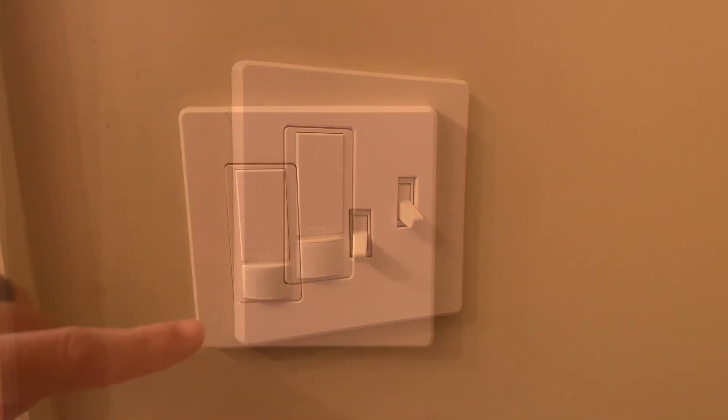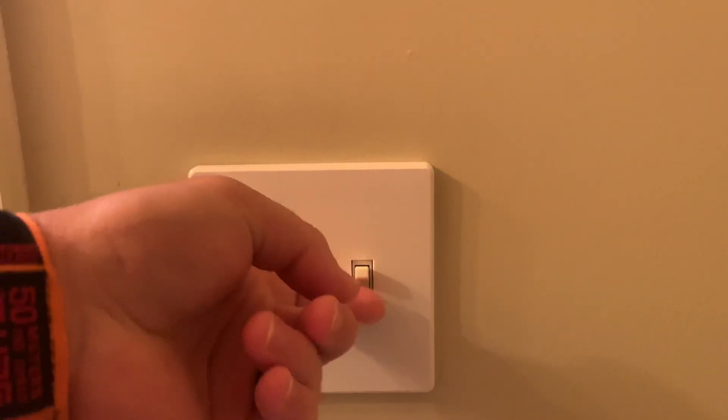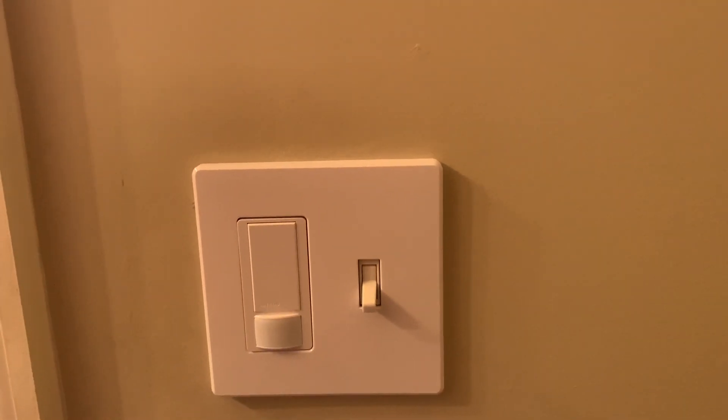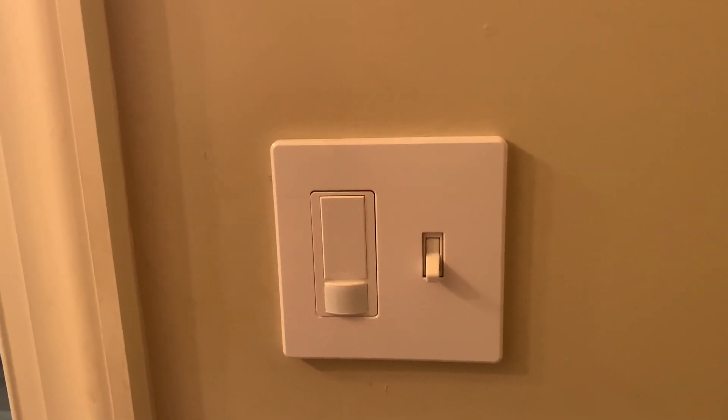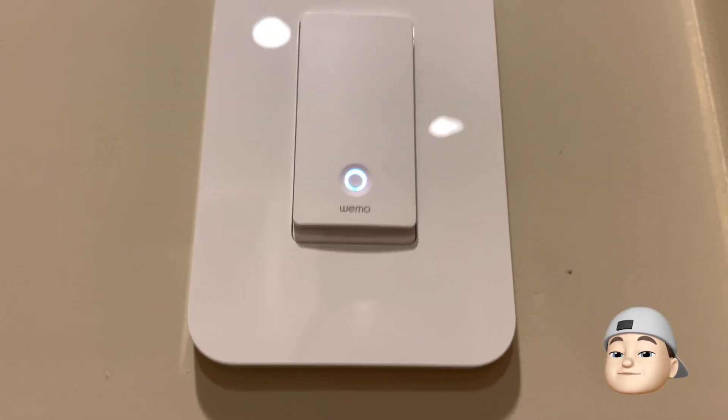This is a great alternative if you're not ready to take that next step forward, or if the cost is a little bit too much from a smart home light switch perspective. That about does it in terms of Wemo smart light switches.